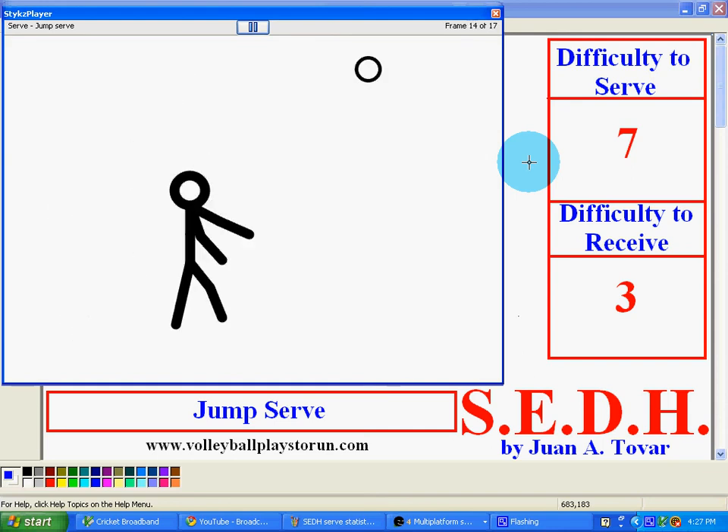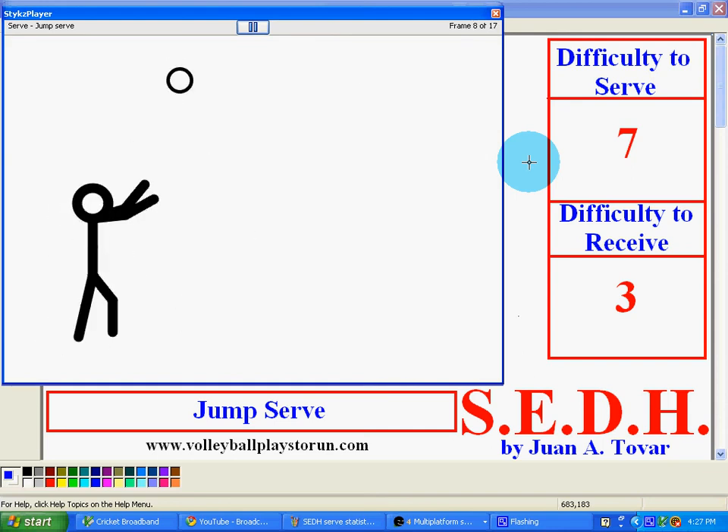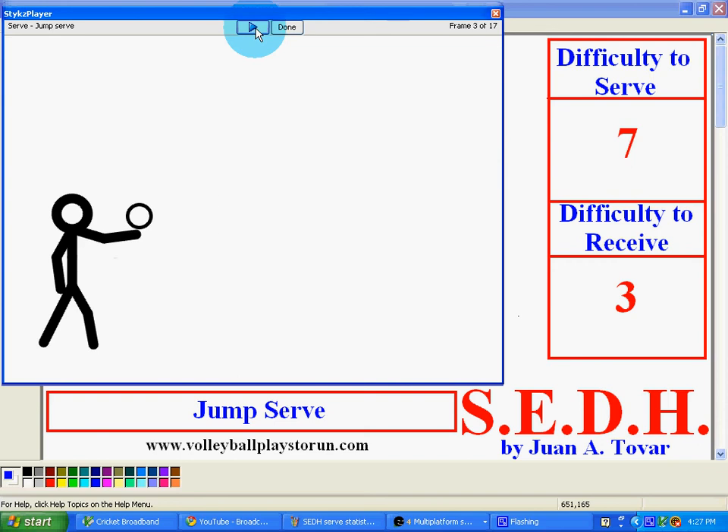The only thing I recommend for this jump serve is it will help you during a game when you have to hit it from the back row or from other back-row areas. So that's the only good thing about the jump serve. Go ahead and enjoy it.